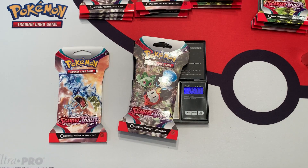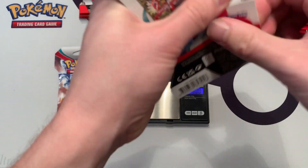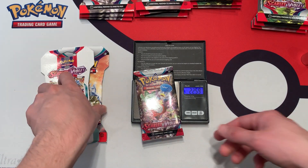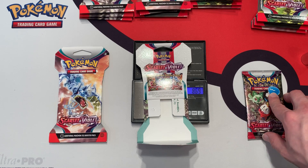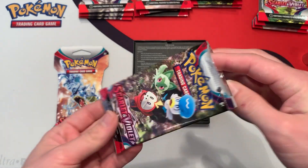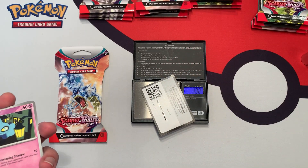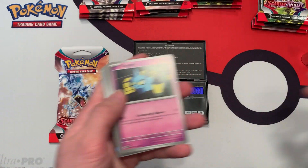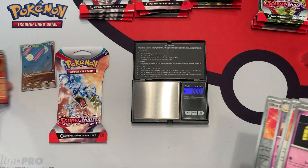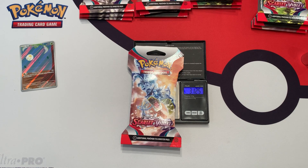This first pack weighs in at 31.28 grams. The individual booster pack inside weighs 22.59 grams, and the cardboard weighs in at 8.70 grams. We have a black border code card weighing 1.22 grams, and we have a Tarantula. So we got a hit — that's pretty cool. Not the best hit you can get, but I'll take it, especially in a light pack.